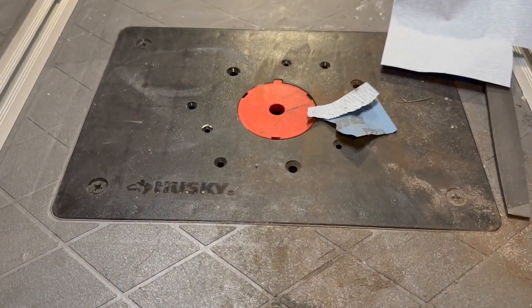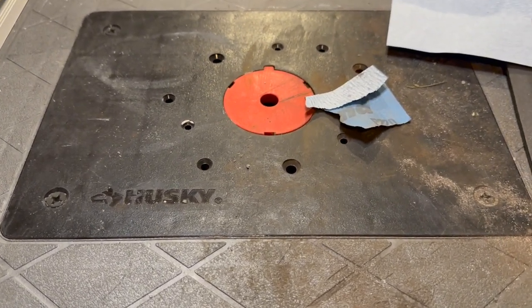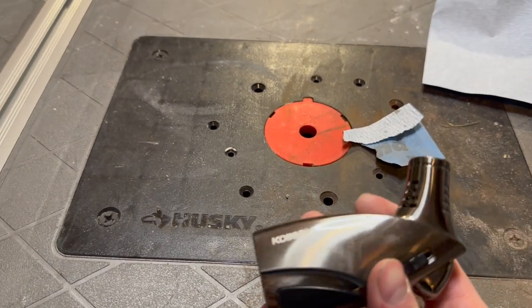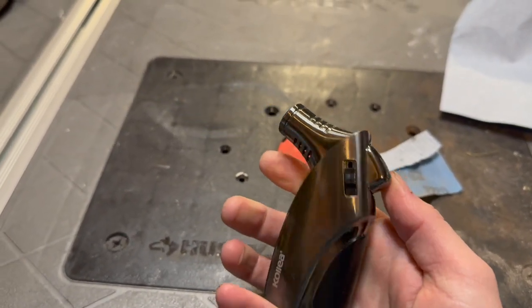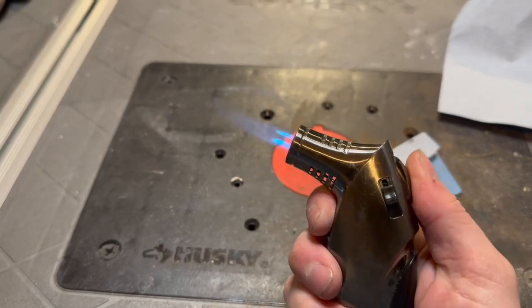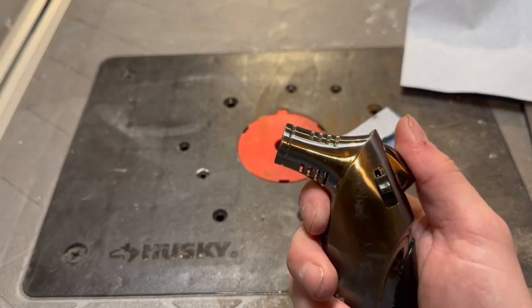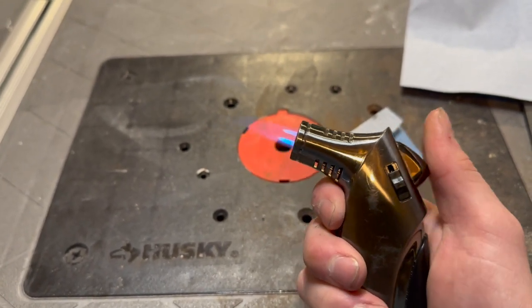I got the axe handle all sanded up, and now I want to give it a little bit of color. For that, I'm going to use a lighter — but it has to be a torch lighter. This one I got on Amazon for like $15. I'm just going to char up the handle and sand away. Hopefully it will give me a rustic, burnt look.